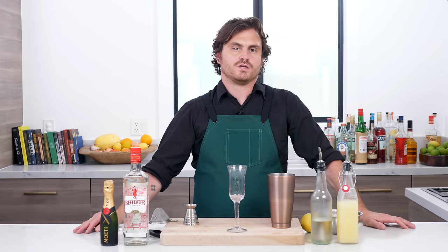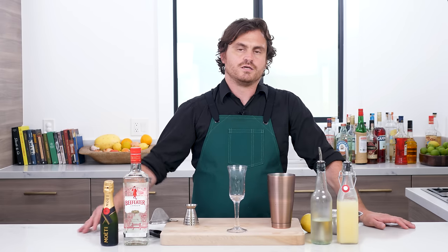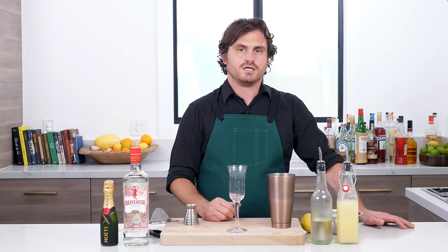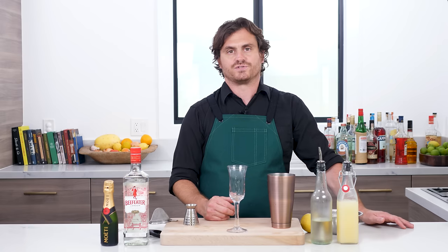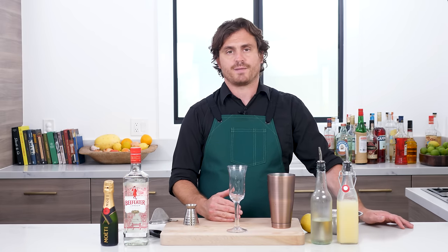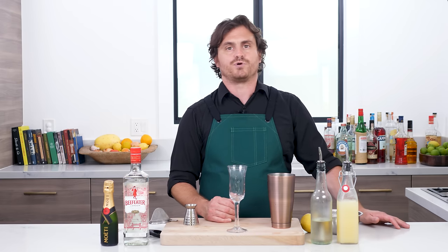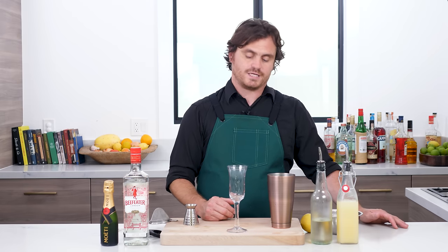The French 75 was first created by Harry McElhone at Harry's New York Bar in 1915. What people said about it was that it provided such a kick they likened it to the French 75 millimeter howitzer artillery piece, and that's where it gets its name from. It was popularized in America at the Stork Club and was first recorded in print by Harry Craddock in his Savoy Cocktail Book from 1930.